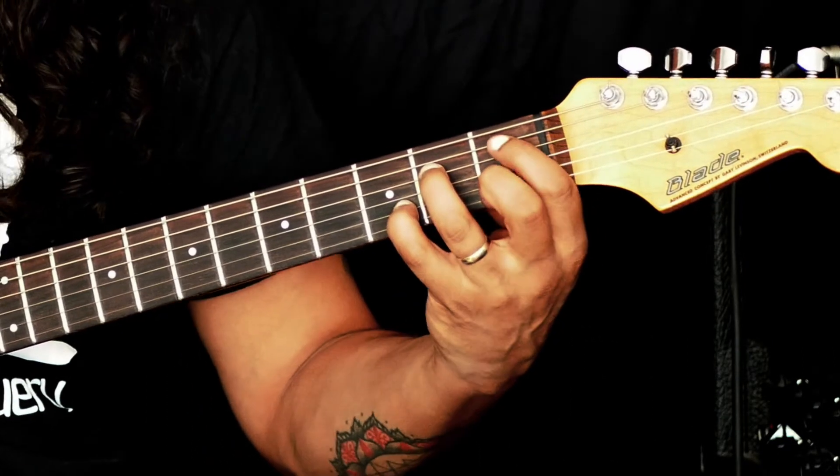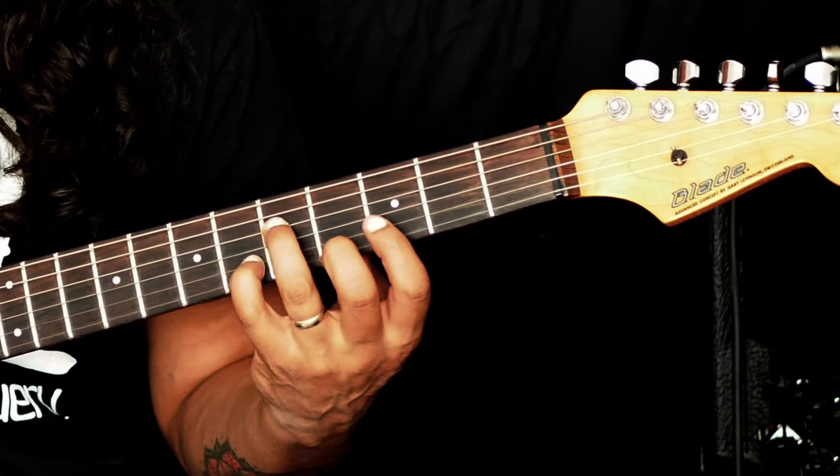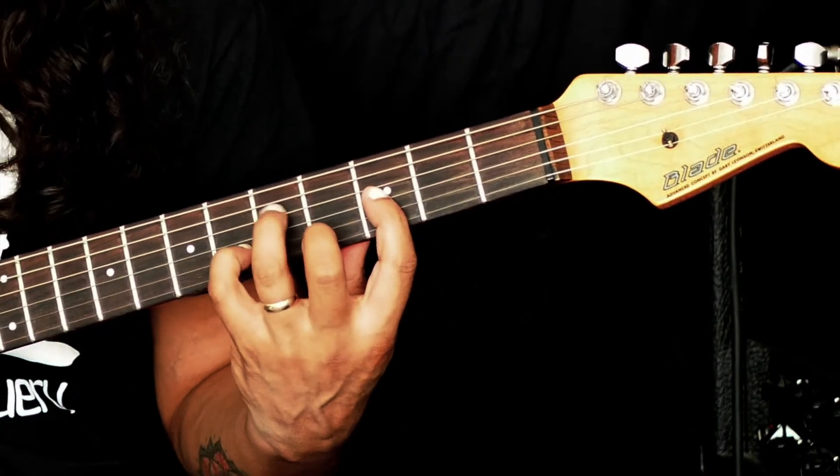Now if we were to move this up to G, we would just move up 3 frets — 1, 2, 3 — same shape. And then we're going to place our index finger here on the 3rd fret.